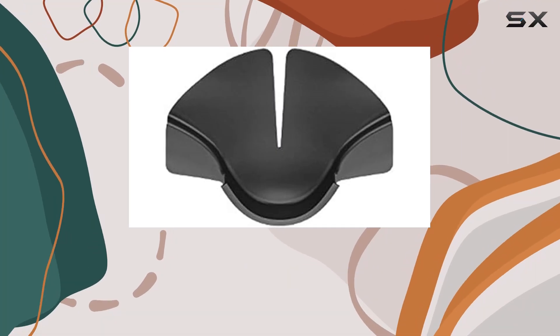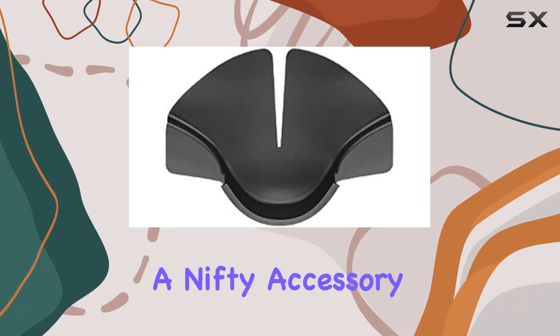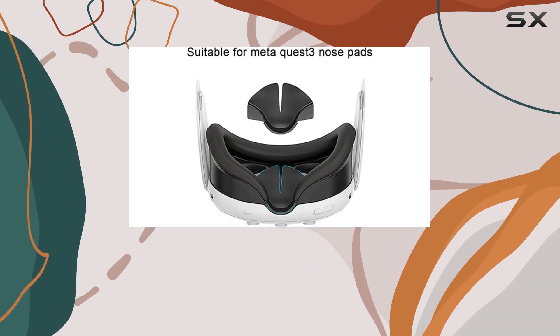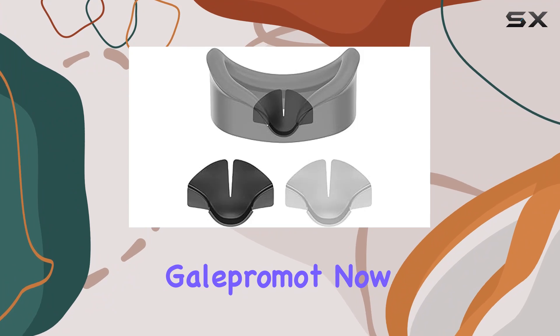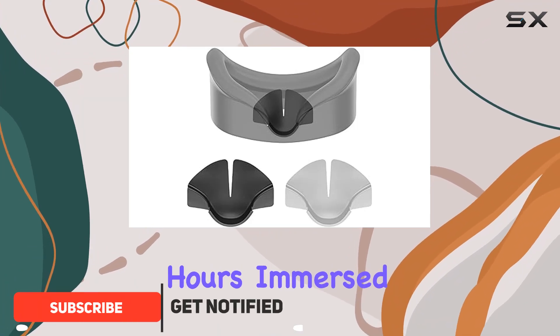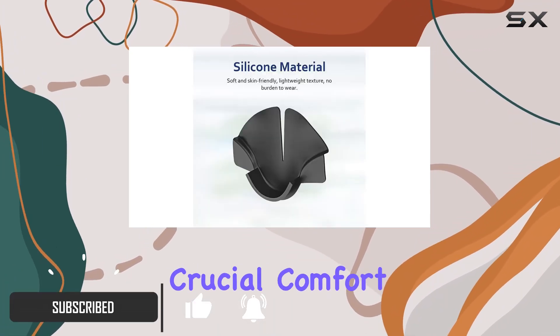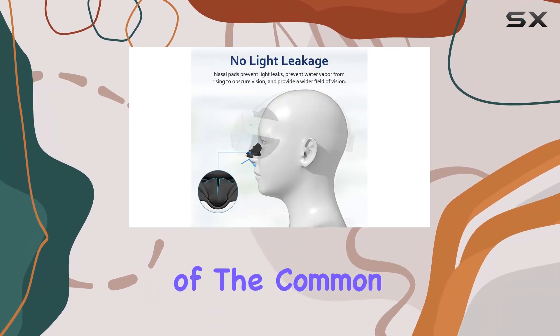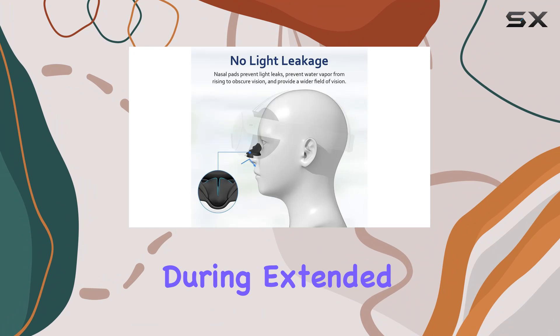Hey there, VR enthusiasts. Today we're diving into a nifty accessory for the Meta Quest 3 VR headset — the Black Silicone Nose Pad by Gail Primat. If you're like me and spend hours immersed in virtual worlds, you know how crucial comfort is. This silicone nose pad aims to tackle one of the common discomforts experienced during extended VR sessions.